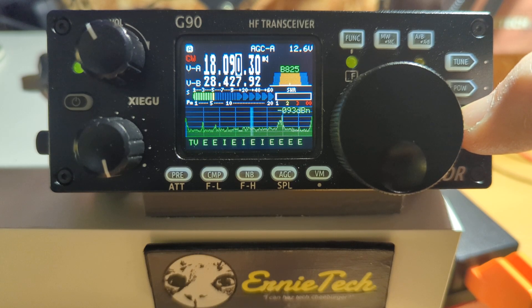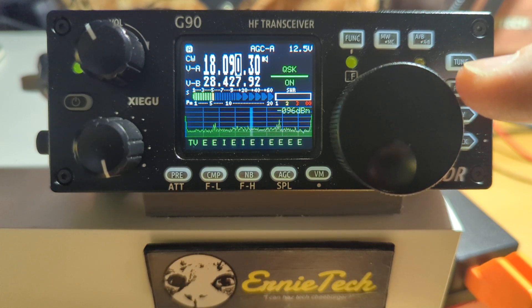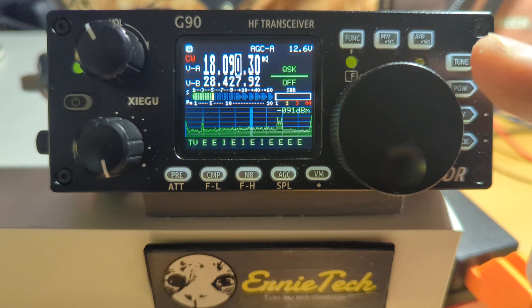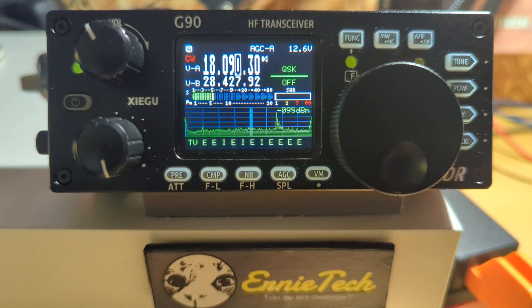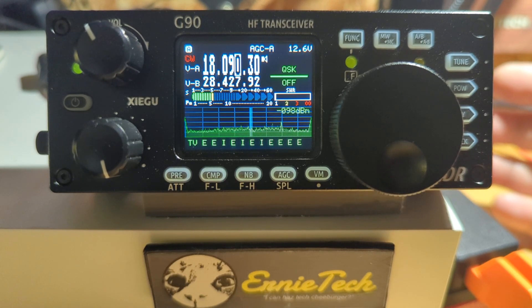If you want to use this as a code practice device — you don't want to transmit, you just want to get used to using the paddles — press the key button and keep pressing it until you get to QSK. In the ZiaGoo, everything's changed by using the tuning knob for the most part. QSK off keeps it from transmitting. That's what you want. So you press the key button enough times until you get to QSK, then you turn it off. A little CW in red shows up there. You're good to go — you're not bothering anybody.